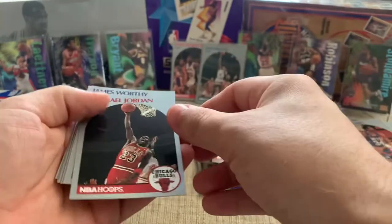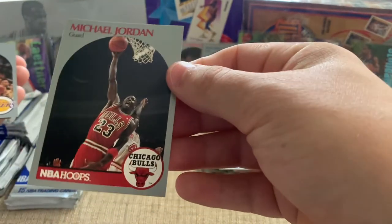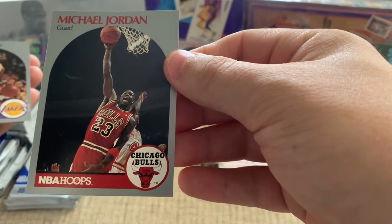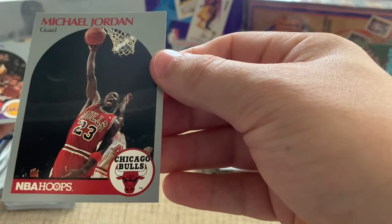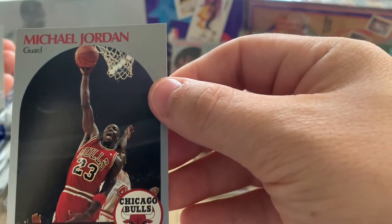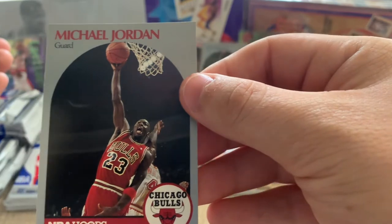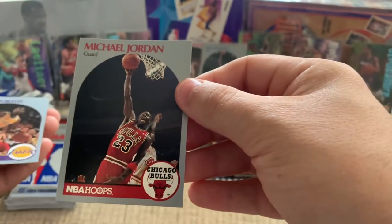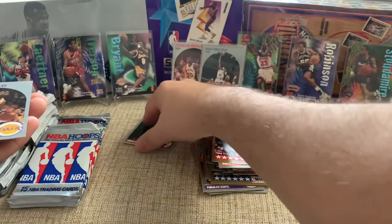Looking at this one — this is in better condition than the other one, but it's still got some kind of edge damage around it. If you notice up there on the top right, you can see it; and on the right side here you can kind of see it. But yeah, sweet card. Definitely glad we pulled that. One of the videos I watched, the guy pulled three Jordans — we've already tied that. Who knows how many we can get in here.